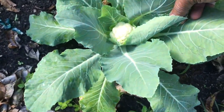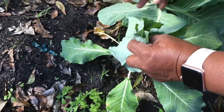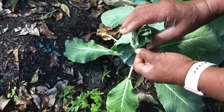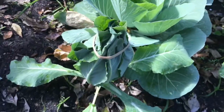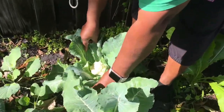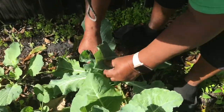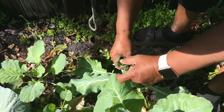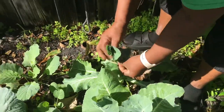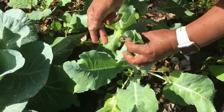See my little cauliflower there. What I'm gonna do is take my leaves and just fold them over and lightly put this rubber band over. I have another one back here — it's getting somewhat large, so I'm gonna cover it. This one's a little one, but I'm gonna go ahead and cover it anyway. I don't want to forget it.